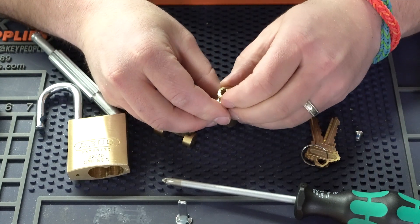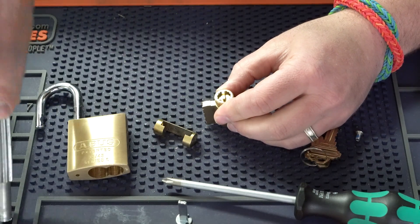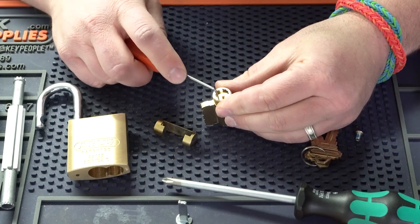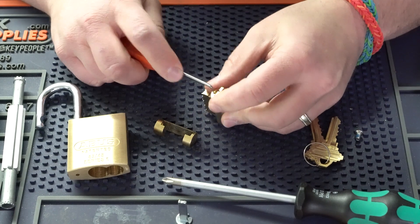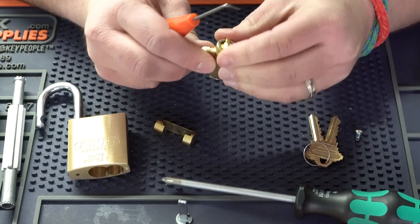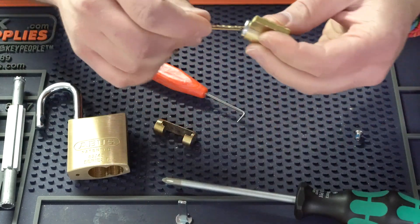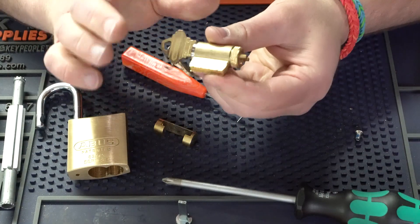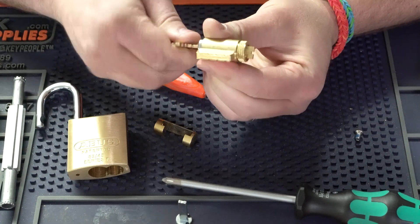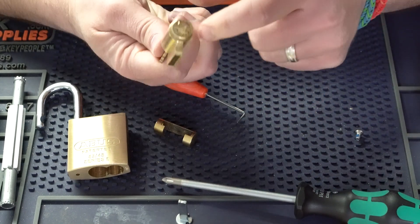Once we have that in place, we're going to go ahead and put this cap back on. Now I can't use the cylinder cap removal tool because this tail piece is in the way, so I'll just use a little multi pick tool to push it down and put it together. Now that we have it, let's make sure the cap isn't on too tight. If you put the key in and turn it and it's really tight, that means your cap is too tight — you just need to back it off one or two positions. Or if it's too loose and you can't get the key out, the cap isn't tight enough.